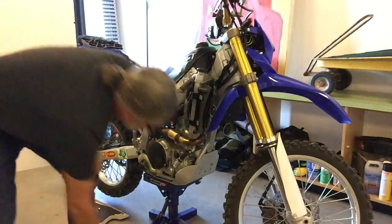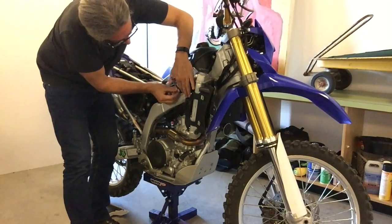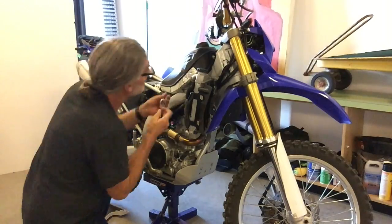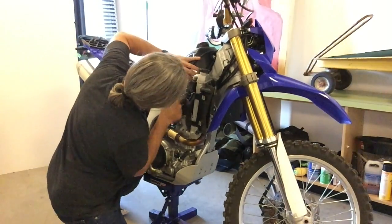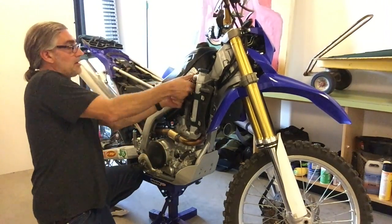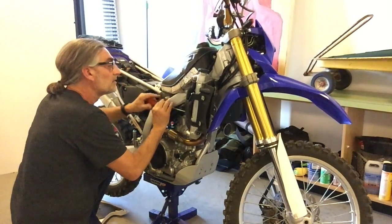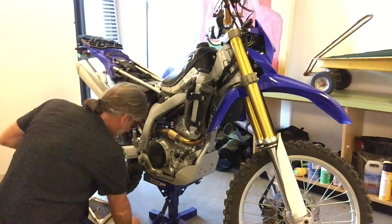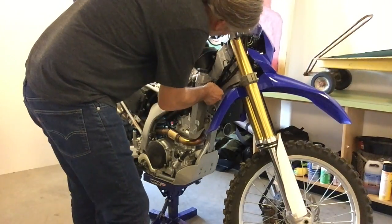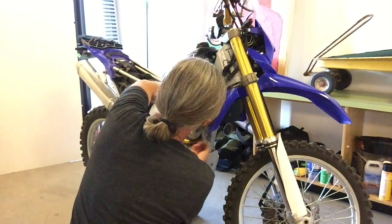At that time I still had the 42-tooth sprocket on there — now I've got a 50-tooth, which makes an extreme difference when it comes to hill climbs and wheelies as well. Anyway, we were doing a hill climb and I laid it down, actually burned my clutch up. The plastic shroud apparently fell into the radiator guard and made the fan touch the radiator.